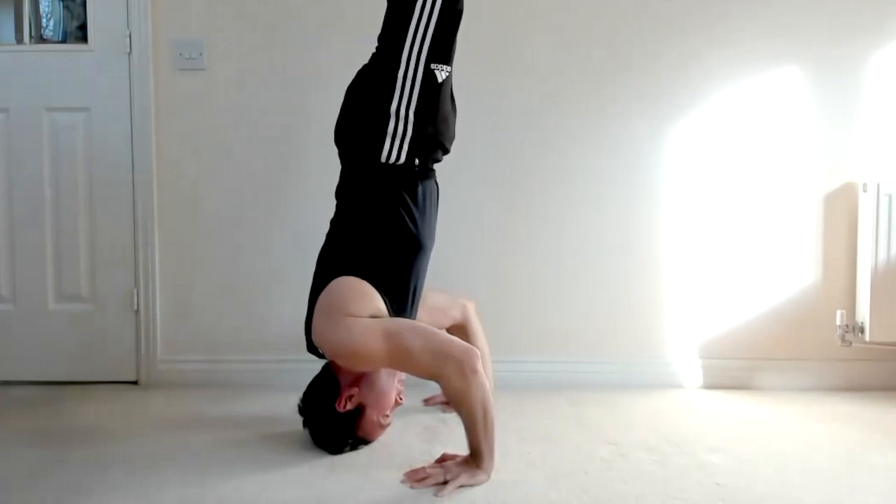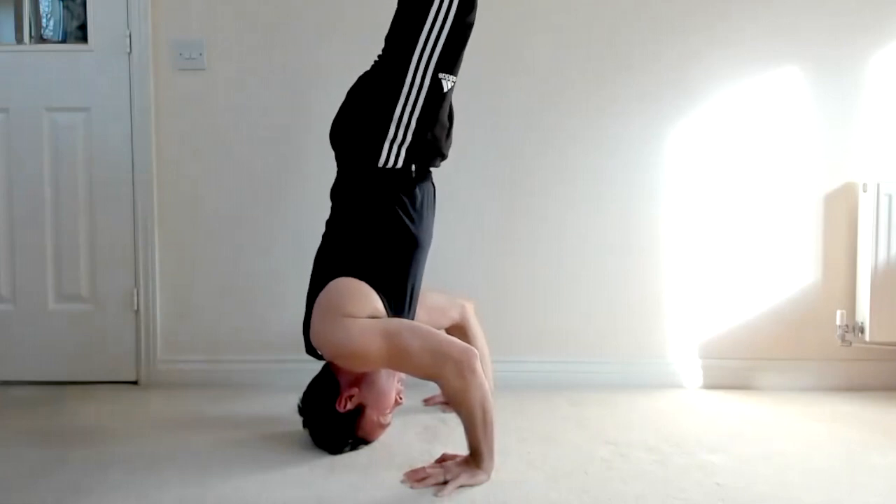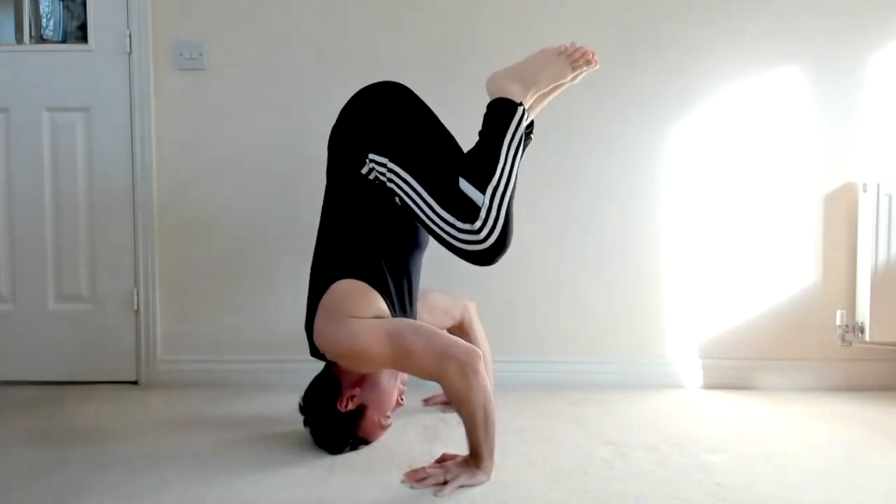Squeeze your glutes. Squeeze your legs together. Slowly reverse the move.